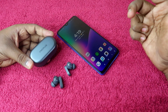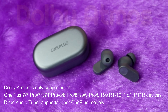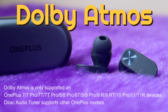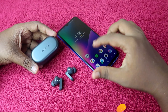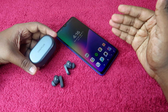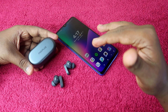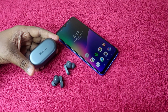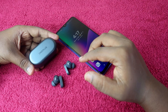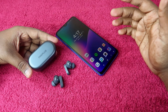The Nord Buds 2 also supports Dolby Atmos and Dolby Audio, but only on OnePlus smartphones — there is a list of compatible OnePlus devices for the full Dolby Audio music experience. For call quality, calls were tested both indoors and outdoors under traffic conditions. At full volume the clarity holds up well even with traffic noise in the background.